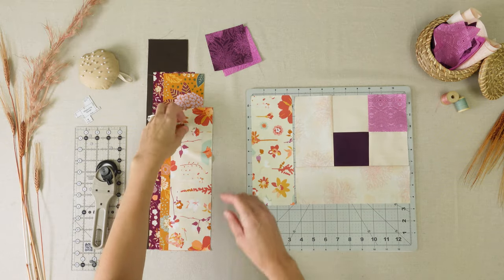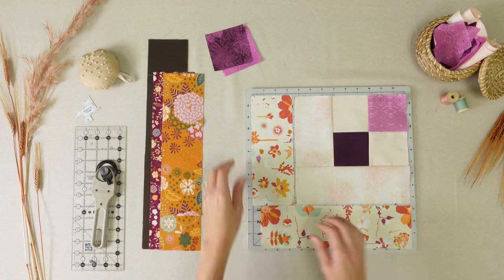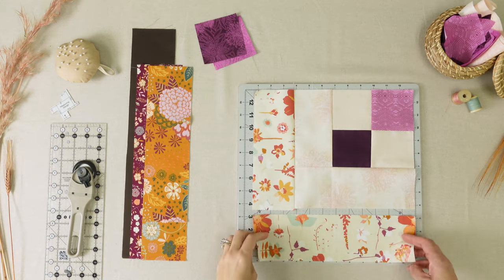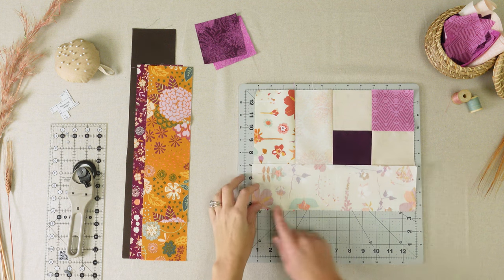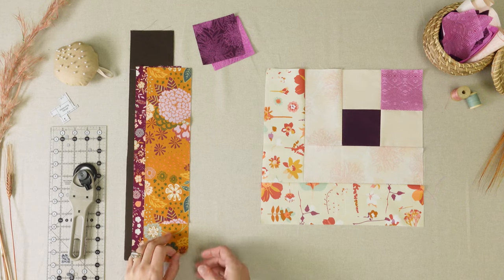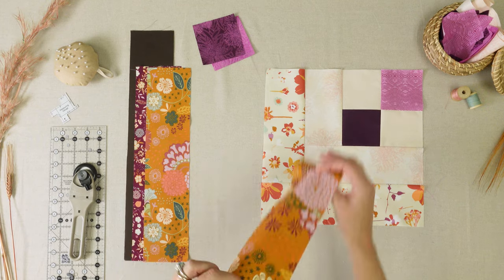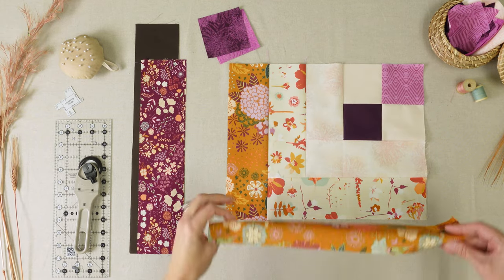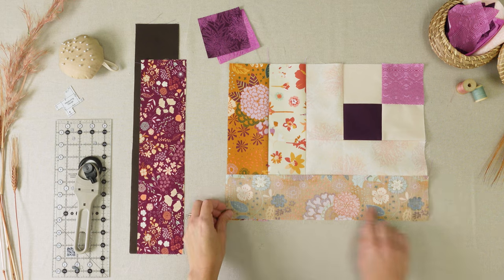Take the smaller piece of fabric H and sew to the left. Take the larger piece of fabric H and sew to the bottom edge. Take the smaller piece of fabric E and sew to the left. Take the larger piece of fabric E and sew to the bottom edge.